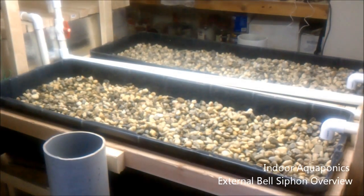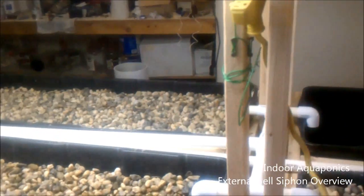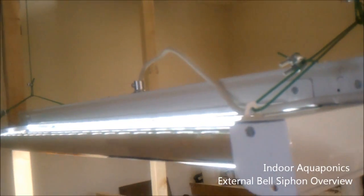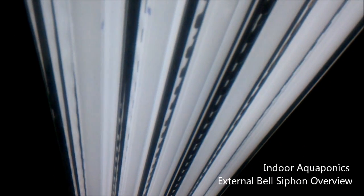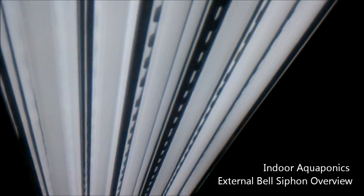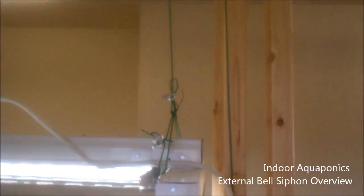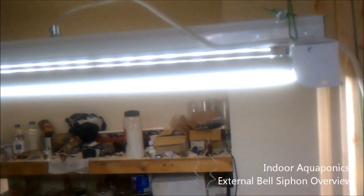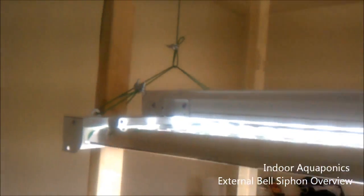I'm going to go ahead and show you guys our lights. This is our lighting system — it's a six-bulb fixture, 32 watts, it's a T8. T5s are a little bit out of my price range right now. There are six 6,500 Kelvin 32-watt bulbs in each fixture, and they are on an adjuster so I can level the height all the way down to the bottom of the bed, or down to the rocks, or anywhere in between. That's how we're going to adjust our levels on the plants that will be growing in this.